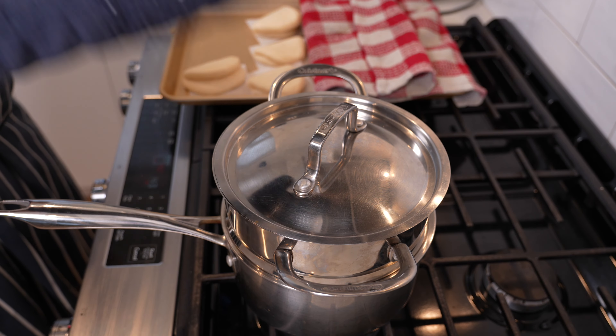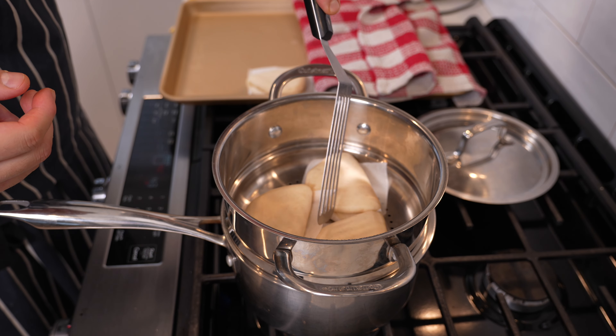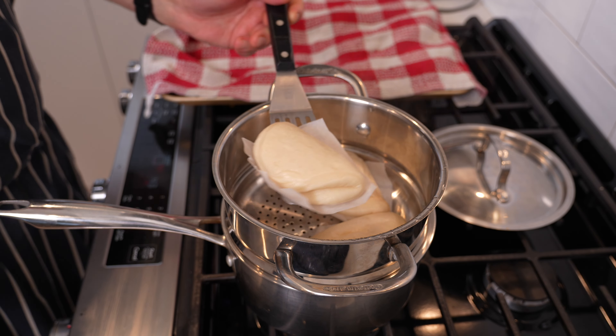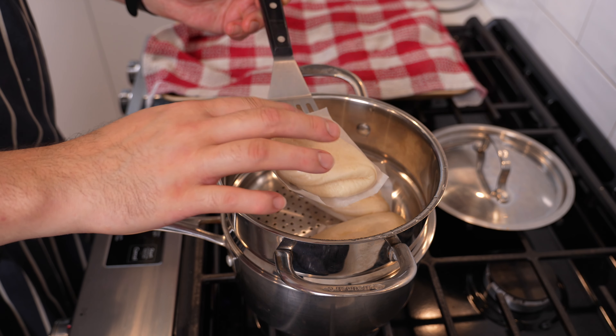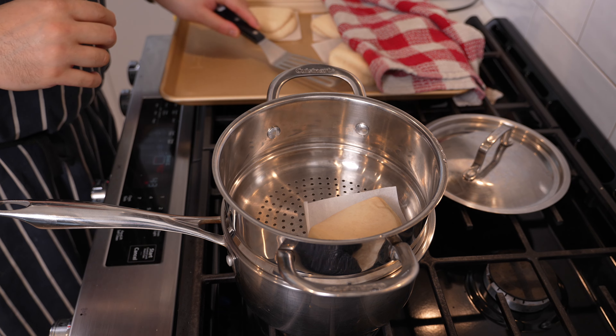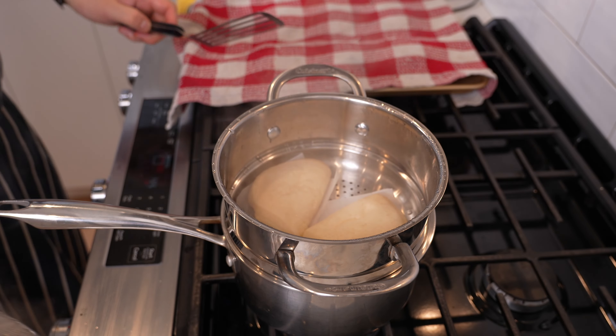Set up a steamer — a bamboo basket is ideal but any steamer works. Get water hot in your pan, put in two or three bao at a time, put the lid on, and steam for about seven to eight minutes depending on the level of steam. They should be nice and puffy. Don't take the lid off too early or they'll shrink and go wrinkly, and don't overcrowd the pan. You should get beautiful fluffy bao just like this.